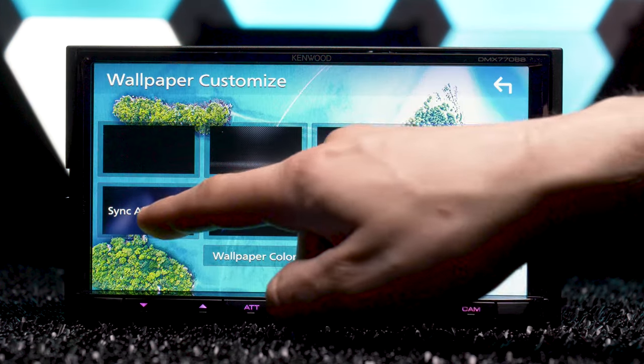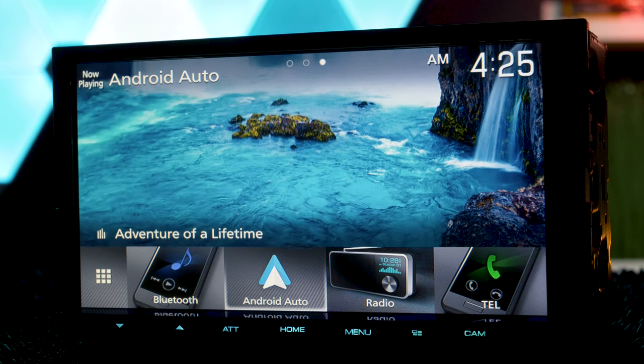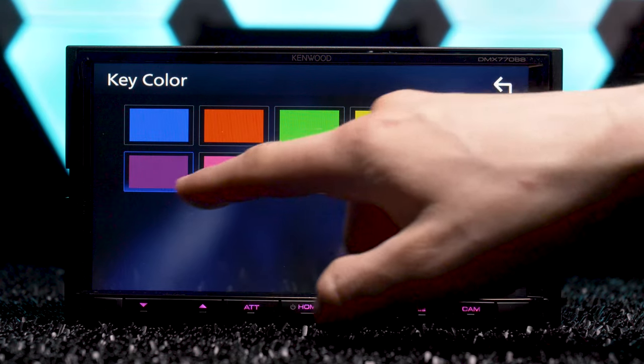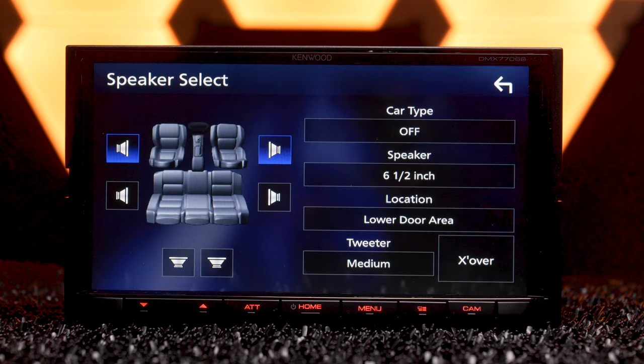Customize your DMX7706S with several preset wallpapers or upload your own, and set the button color illumination. Kenwood puts you in full control of the audio with several settings.